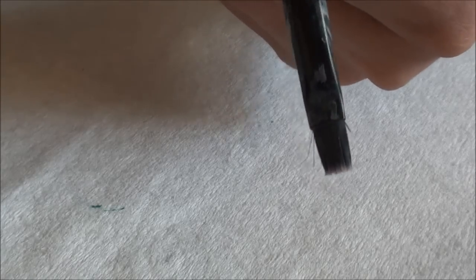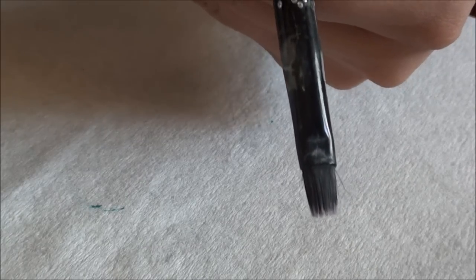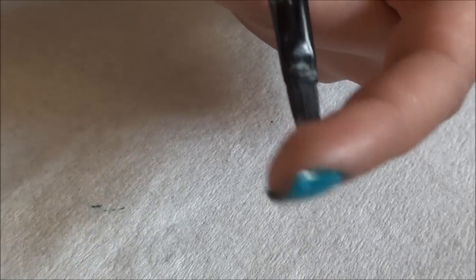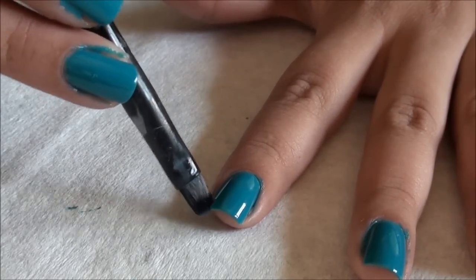You're also going to need an old brush that you don't care about — this is just an old eyeliner brush. Basically, you want to test it first: dip it in your nail polish remover and make sure the hairs aren't going to come out and that the remover isn't going to eat away at the glue keeping the hairs in. Then dip your brush into the nail polish remover and go around the edges to get the paint off your skin.